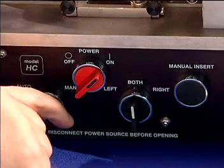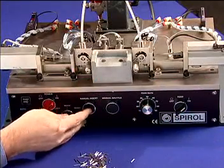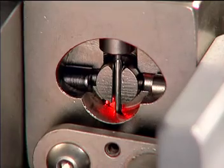Using the left-both-right selector, with the selector in the left position, the left insertion unit can be employed to install a single pin, then shuttle a single pin into the left rotor for the next insertion.